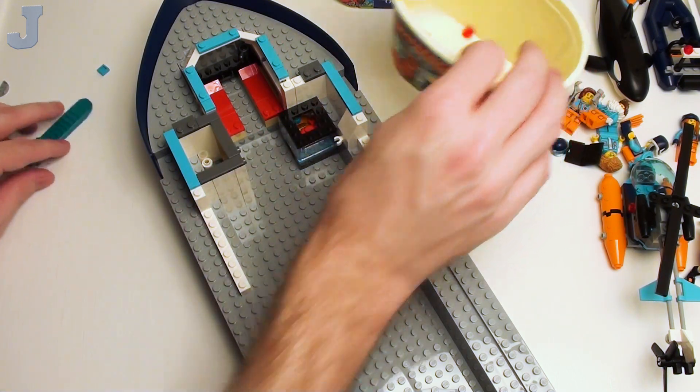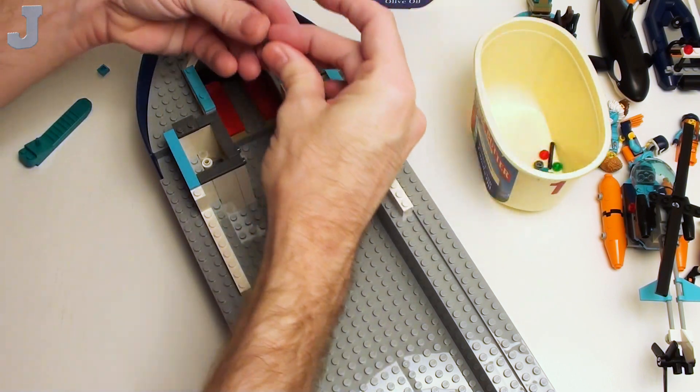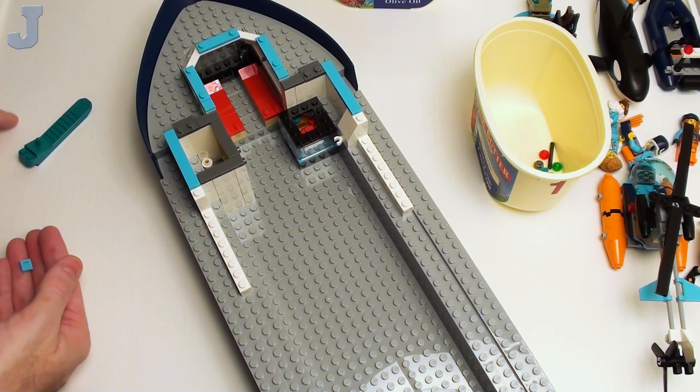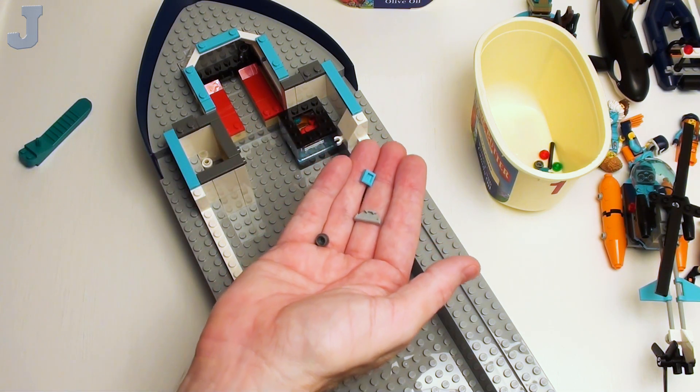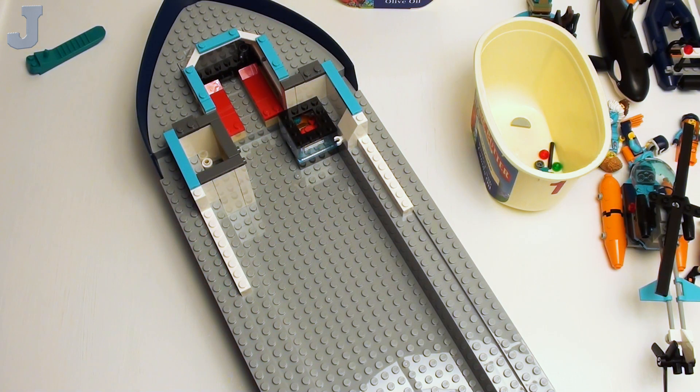And remember that tile I found that goes in here. And that is what we have remaining for bag four — that's not bad. That's pretty much what it is. So far I'm happy.